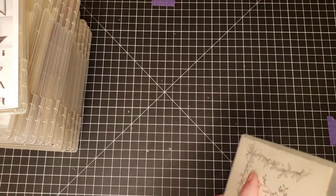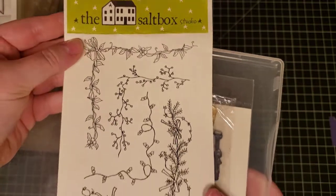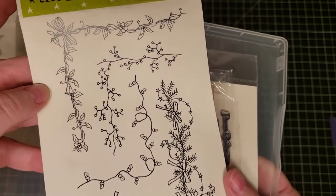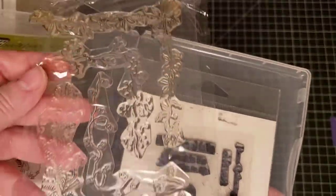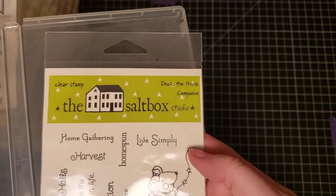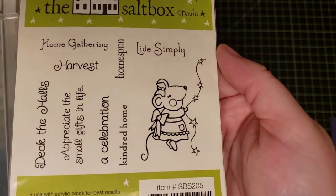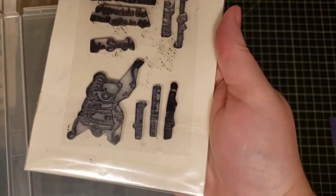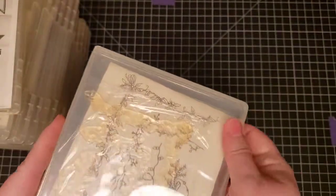There are two more from the Saltbox. The first is called Deck the Halls — a clear set with holiday lights, garlands, and berry branches — and it doesn't look like it's ever been used. The other is the Saltbox Deck the House Companion, with a cute little mouse hanging garland with her apron on — super cute, though this one has been used. These will be sold individually.